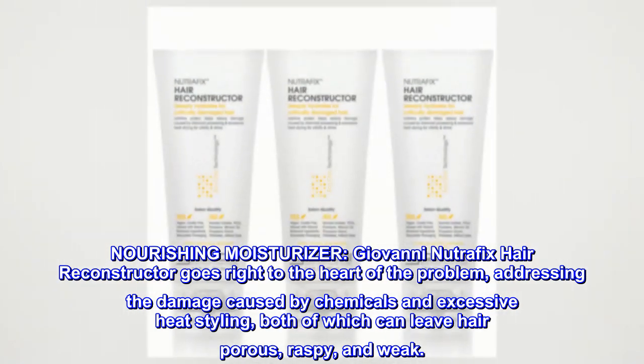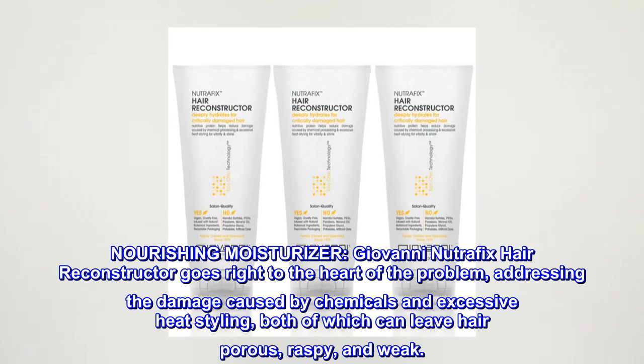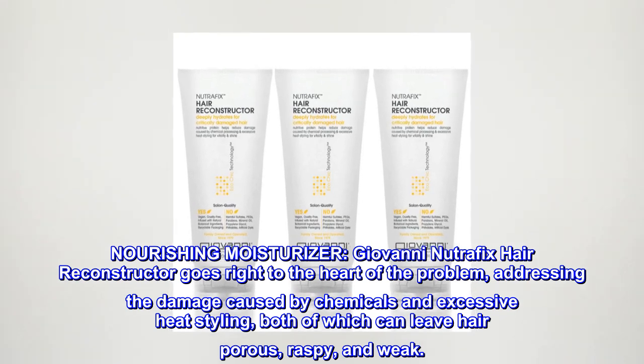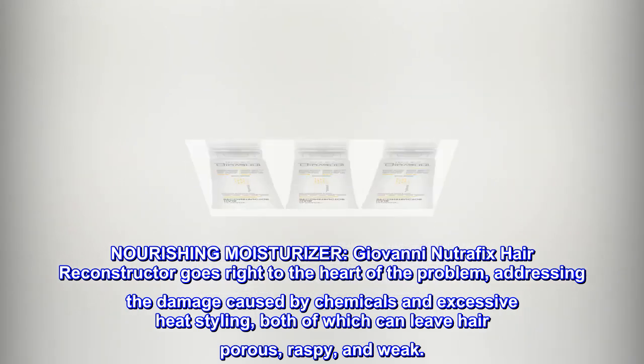Nourishing Moisturizer. Giovanni NutraFix Hair Reconstructor goes right to the heart of the problem, addressing the damage caused by chemicals and excessive heat styling, both of which can leave hair porous, raspy, and weak.